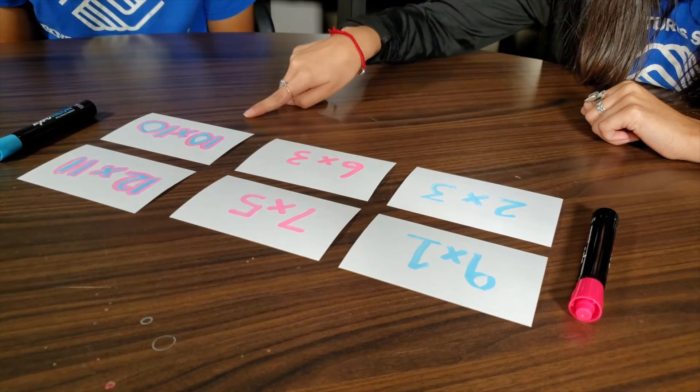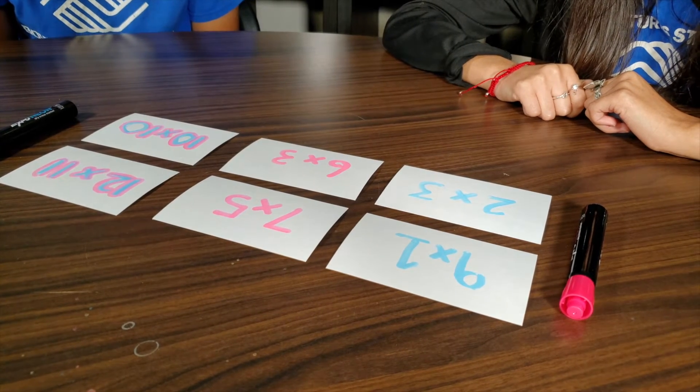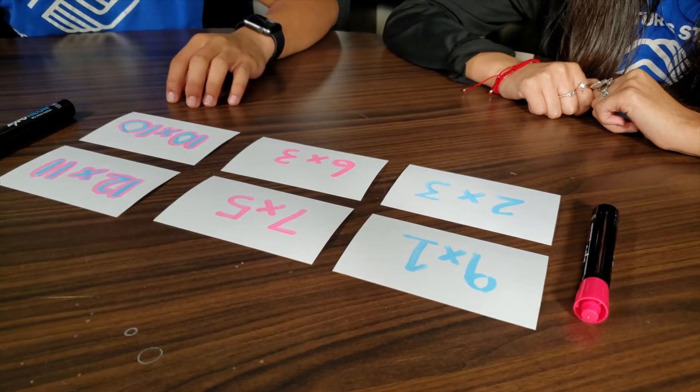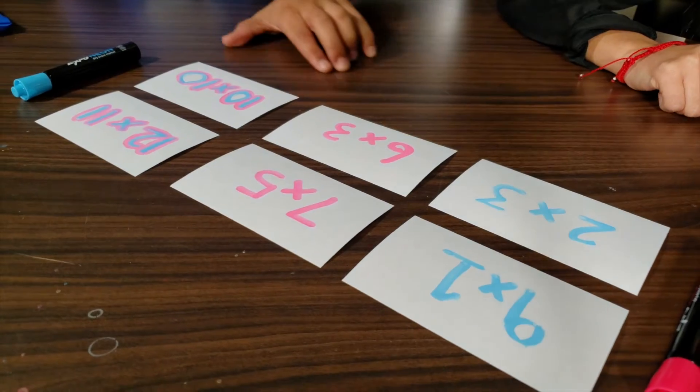Today we've made six flashcards, but the more flashcards you have, the better the chance you have of earning points. We've decided to split them up into three different categories — easy, medium, and difficult.